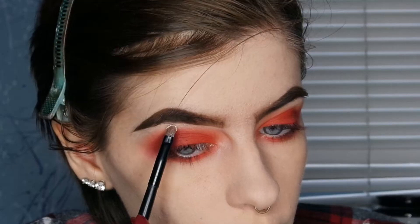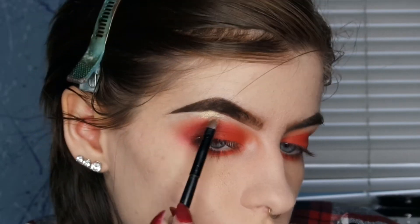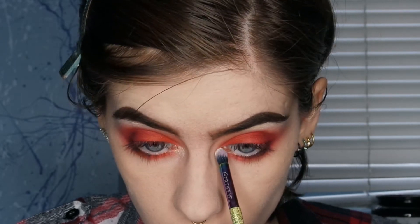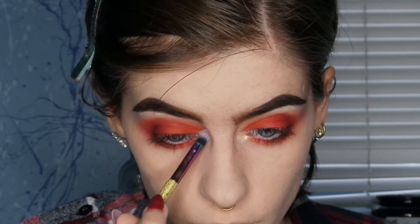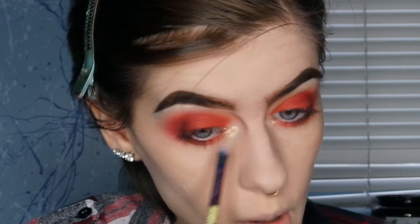Now I'm taking the highlight shade Gold Digger from Kristen Lee Cosmetics and putting that on my brow bone and inner corner. I tried to be extra glowy for this look because I thought it would look really good with a glossy, super glowy feel.